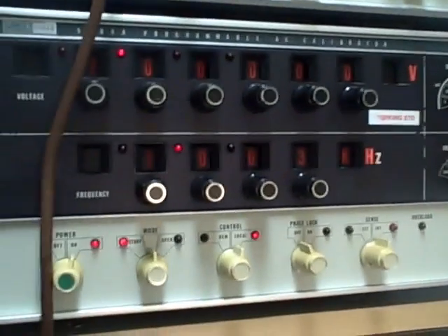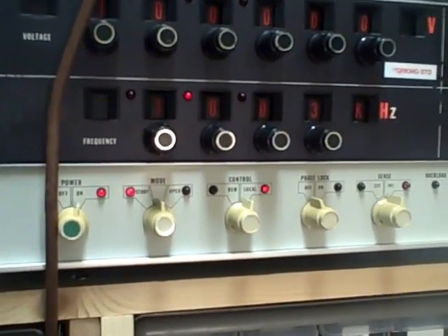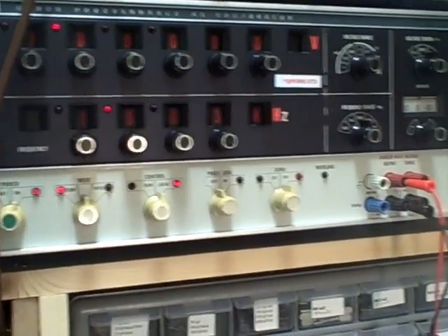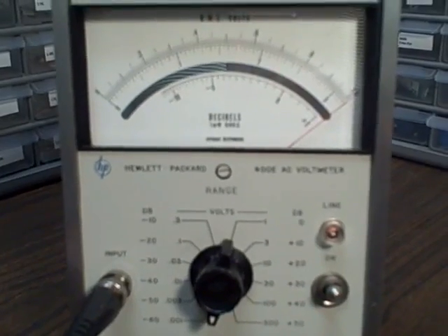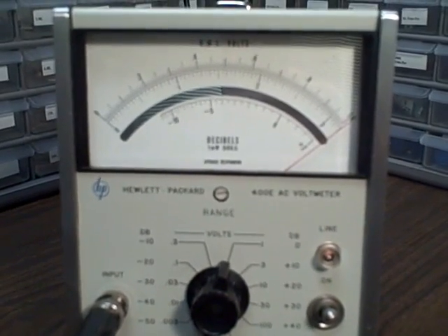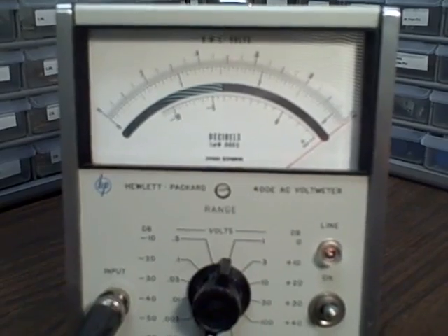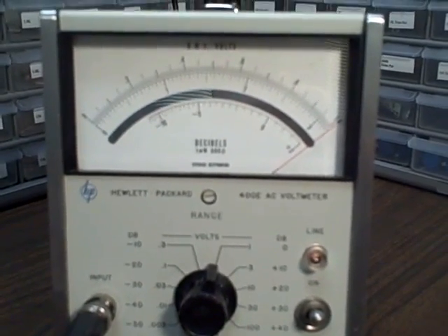Currently I'm feeding it from this Fluke 5200A — it's an AC voltage source. We're on the 1 MHz range, feeding in a 100 kHz, 1 MHz signal in, and we see full scale.